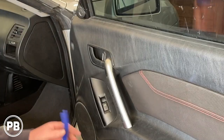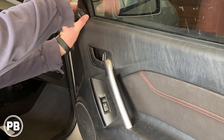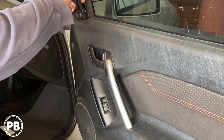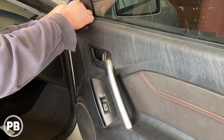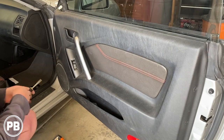Now with our panel tool, the first thing is we need to pop out our tweeter. Usually it's just held on with pressure — you just kind of work it loose. You don't want to break the clips. And then once that's out, we can go ahead and unplug the harness. So that gets that out of the way.